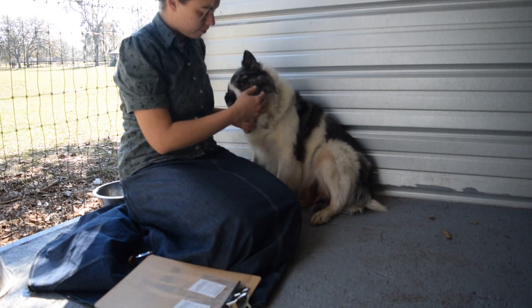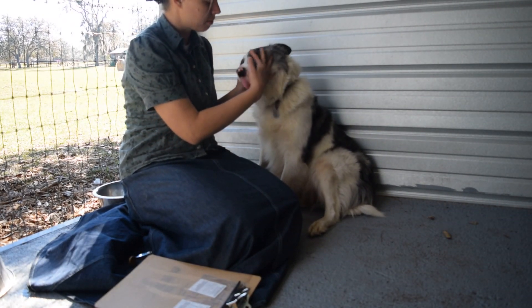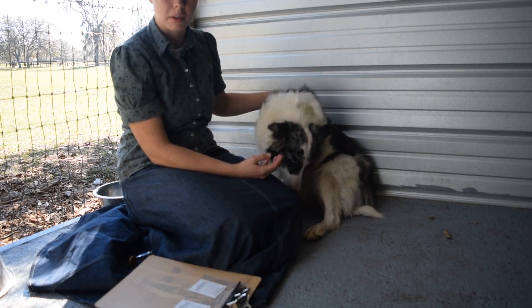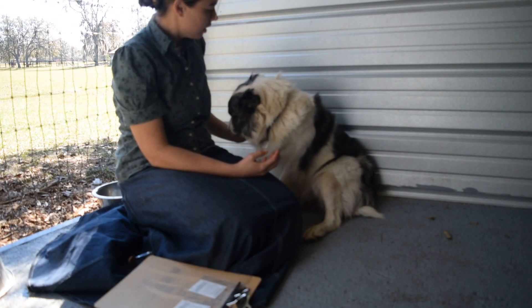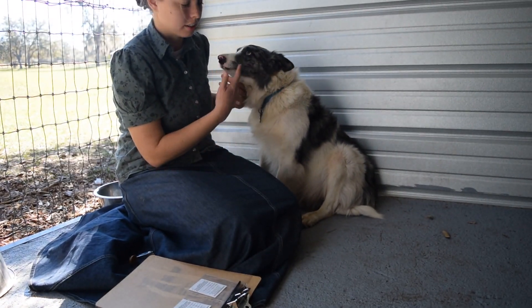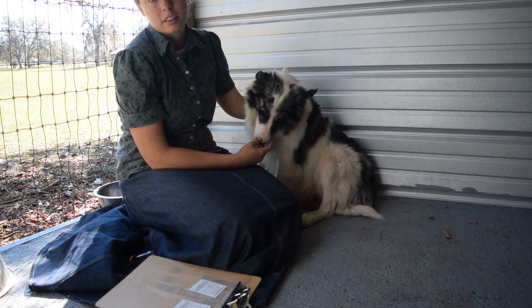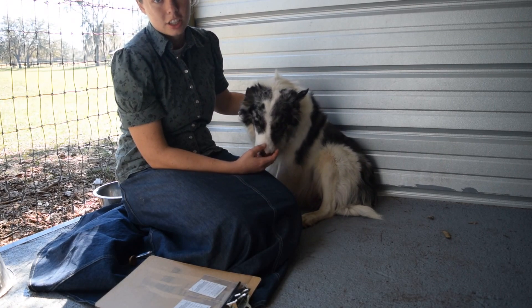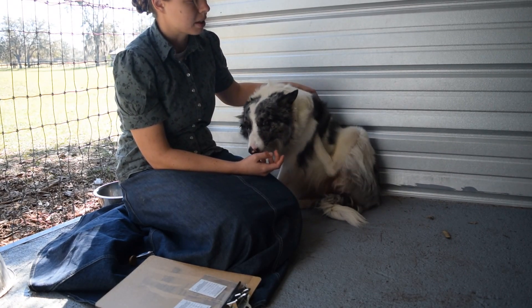Genetic testing is an important part of breeding responsibly. All my dogs are genetically tested for all the recommended diseases for the breed. That includes CEA, which is the Collie Eye Anomaly, and glaucoma, and TNS, and IGS, and it seems like there's another one.